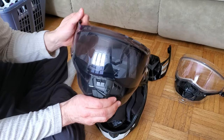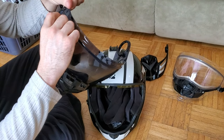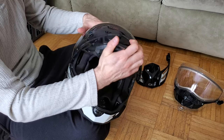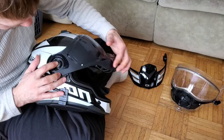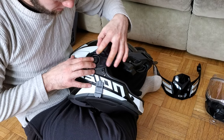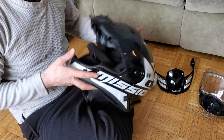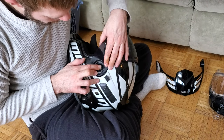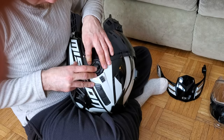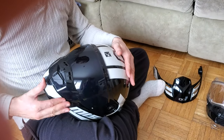Brand new - almost want to leave that on, but you probably wouldn't be able to see properly. Find the locking spot, push the button in, tip up, then don't let it fall into the track. There's one side done, now do the other side while pushing the button.